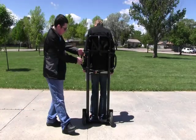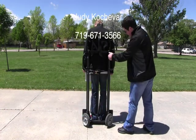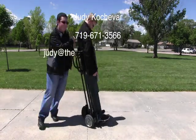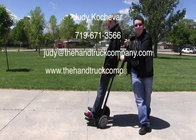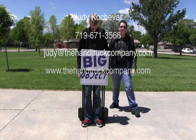For more information, you can contact Judy Kochaver at 719-671-3566, email her at judy@thehandtruckcompany.com, or visit the Hand Truck Company website at www.thehandtruckcompany.com.